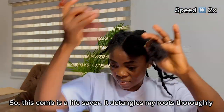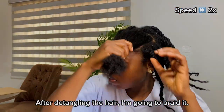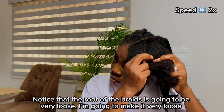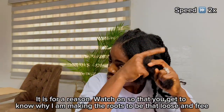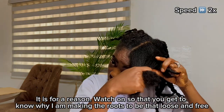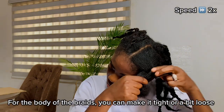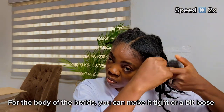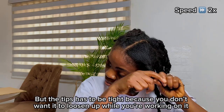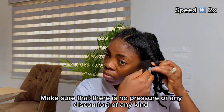After detangling, we are going to braid the hair. Notice that the root of the hair is going to be very loose — I'm making it very loose for a reason, so watch on. For the body of the hair you can make it tight or a bit loose, but the tip has to be tight because you don't want it to loosen up while you're working on it.